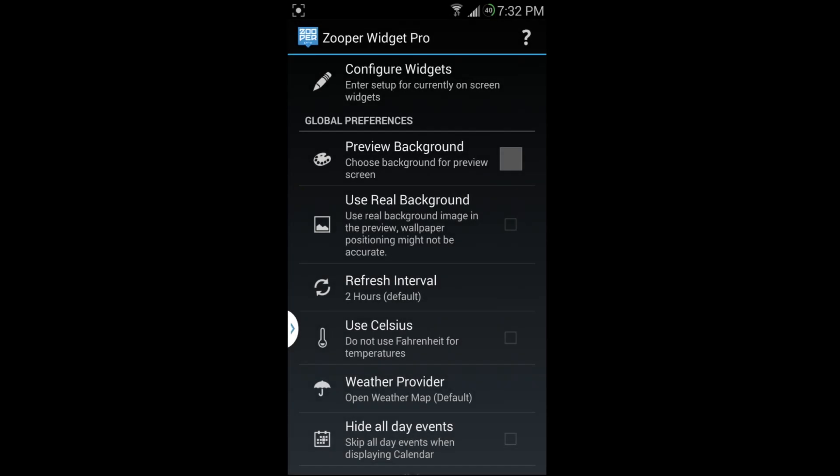Today's app review is on an application called Super Widget Pro. I'm going to do a really cool app review on this widget application — it's absolutely amazing. This is the pro version, and I'm also going to talk about the free version. There are two versions, but the pro version is well worth your money at $2.49 on Google Play.